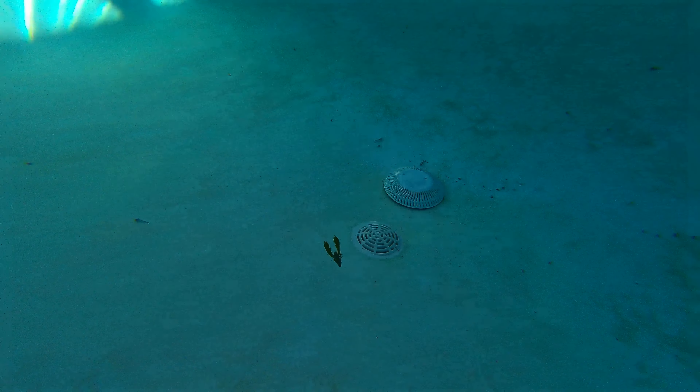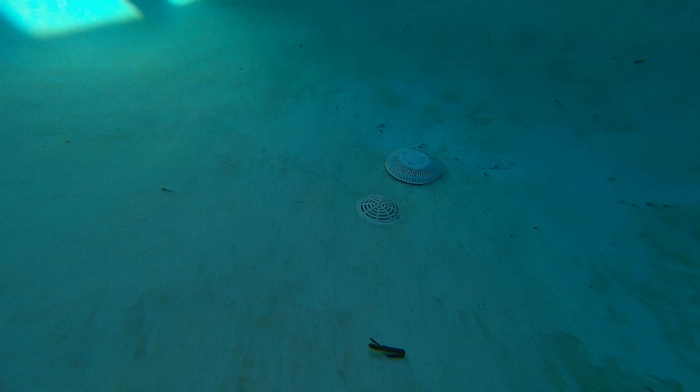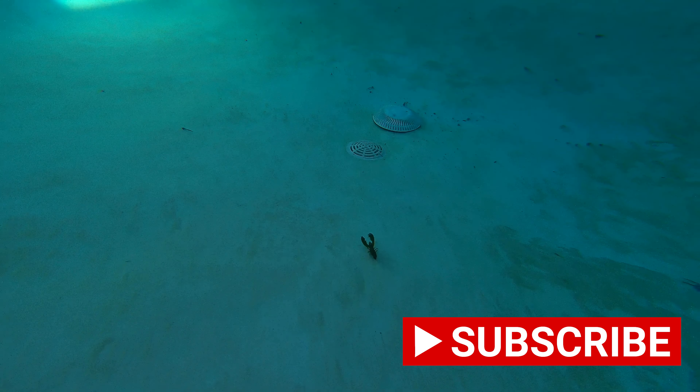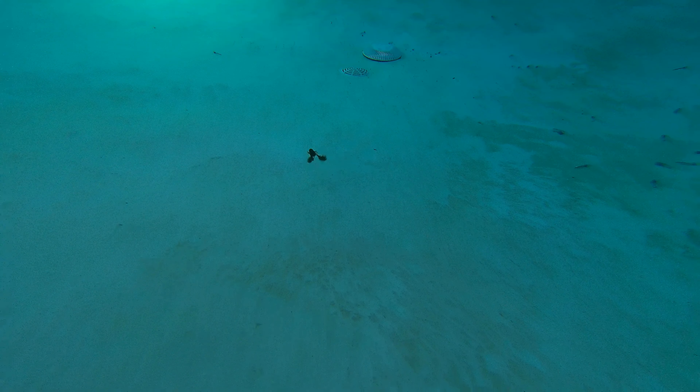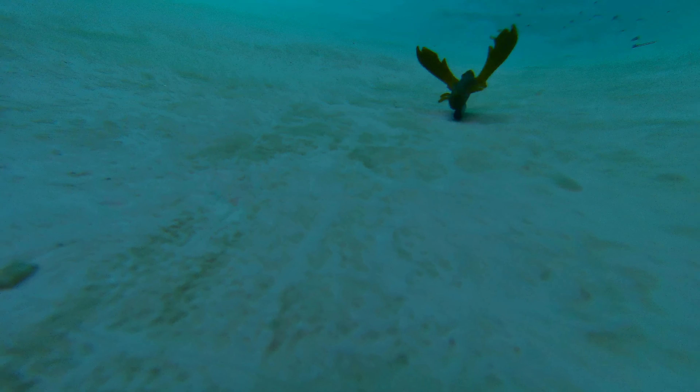As you're watching the Chigger Craw in action with the Core Tackle Ozark Rig, please think about hitting that subscribe button, guys. We would love to have you join the Mark Fisher Outdoors community. Hit the like button, send us your comments, send us your ideas for other videos you'd like to see — either topics you'd like us to talk about or other baits you'd like to see us put in the pool and run through their paces underwater.